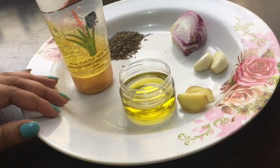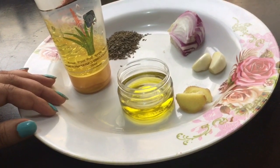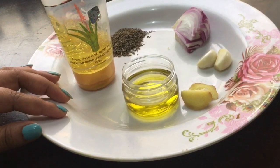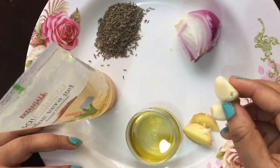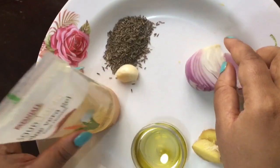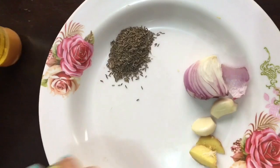Hello friends, today I am going to share a very easy and effective home remedy to reduce hair fall. For that we need very simple ingredients from our kitchen. Here I have taken half inch of ginger, 2 to 3 cloves of garlic, this much amount of onion, and 1 tablespoon of cumin seeds.